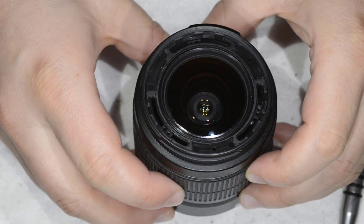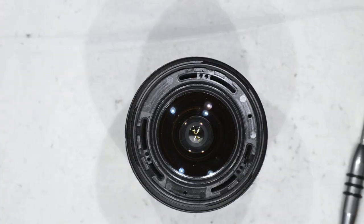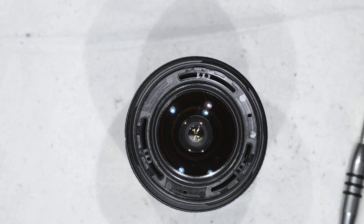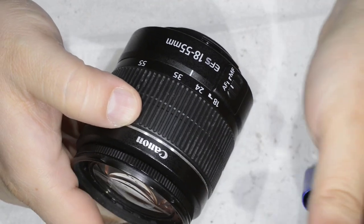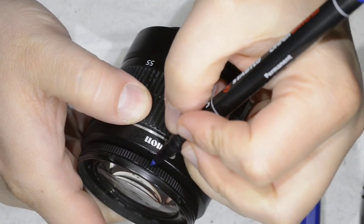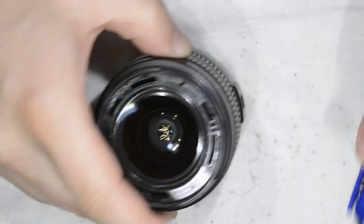Let's try to have a cue to get the right position after reassembly, because the thing looks symmetric. So I'm just going to make a mark here on the end, and mark one position here.